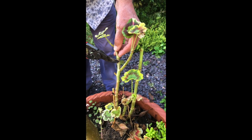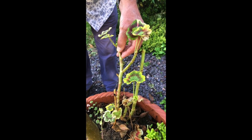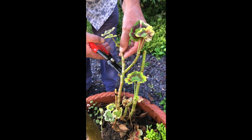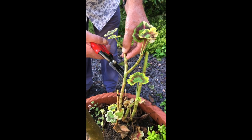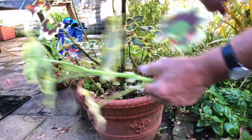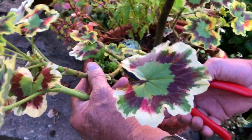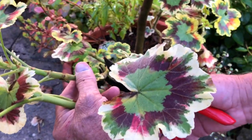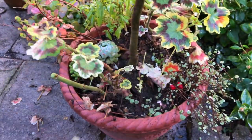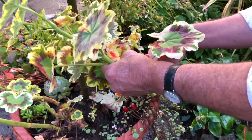So we're going to take these back to just below a node. There's a shoot coming there, so we go across to there — that's a nice clean cut, and we'll use that for a cutting in a minute. This one here is much easier to do because you can actually cut back to a cut there, so we'll take that one off. Already the plant's looking better, and we go down to a cutting there.